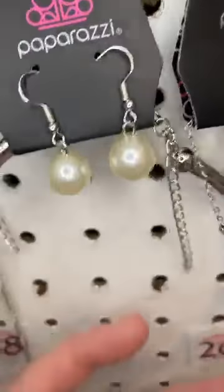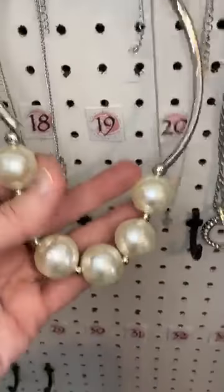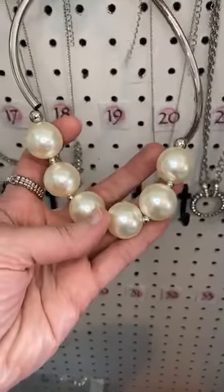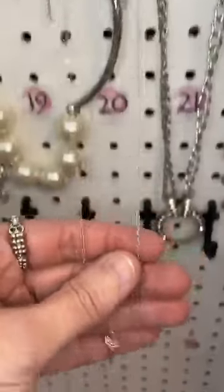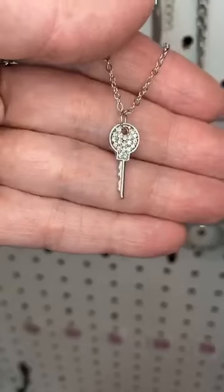Number nineteen is another pearl. This one's really cool. We've got the bars, the collar, and then the little strand of large, oversized pearls. Number twenty is a dainty little necklace. We have dainty little rhinestone earrings, and then our pendant is this cute little key covered in white rhinestones.